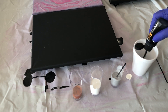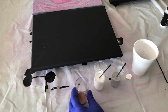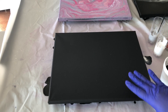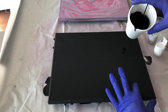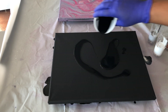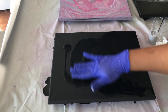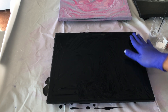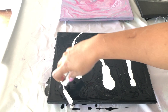Even though I'm not adding Floetrol, I did decide to add a couple of drops of water to each of the paint colors so that I won't go through the paint bottle so quickly. Since I'm using a black canvas, I'm going to coat the entire canvas with black. This will help the paint to flow better — I usually use the same color as the canvas. Next, I'm going to randomly add colors to the canvas.